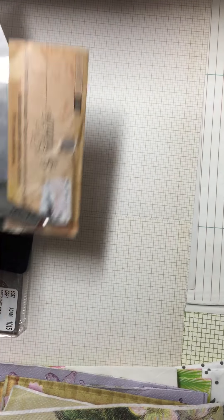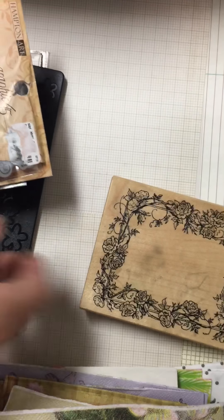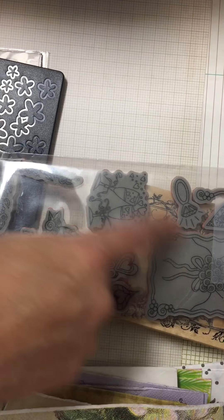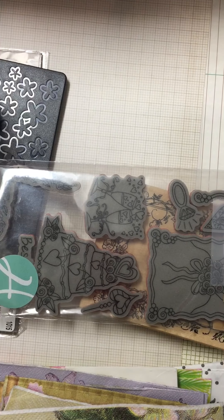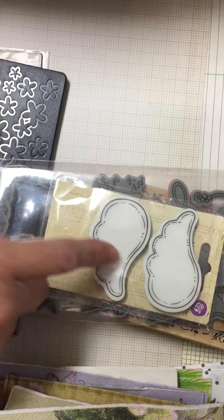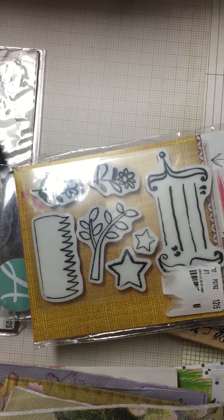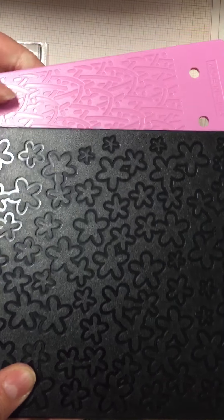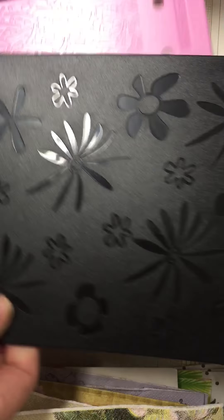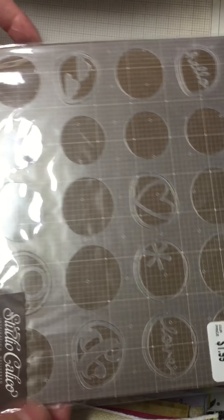I'm also going to throw in a wood stamp, slightly used — this cake/wedding theme stamp, some Julie knitting angel wings stamps, a couple of these Sizzix embossing plates with flowers on both sides, one that's like a rug/carpet pattern, and then I'm going to throw in this stencil.